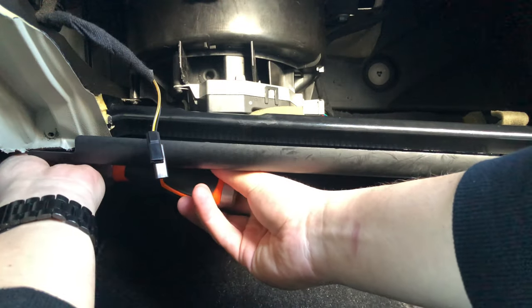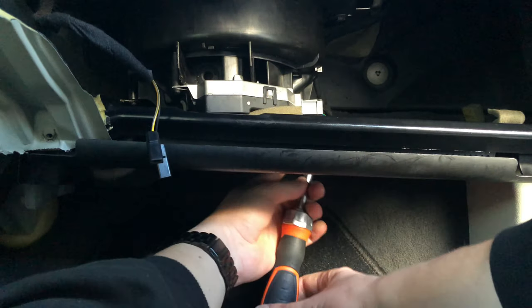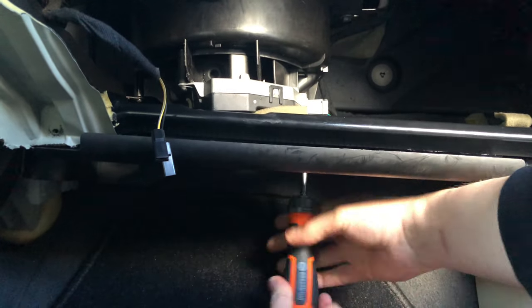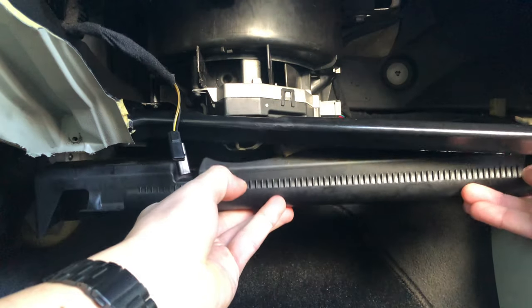Now we're removing the plastic part on the bottom of the ventilator. It's attached with two screws: one on the centre console side so it mounts sideways, and one which mounts the plastic part to the ventilator — so unscrew that as well. As soon as you unscrew the part, take it out by wedging it a little and it should come out fairly easily.